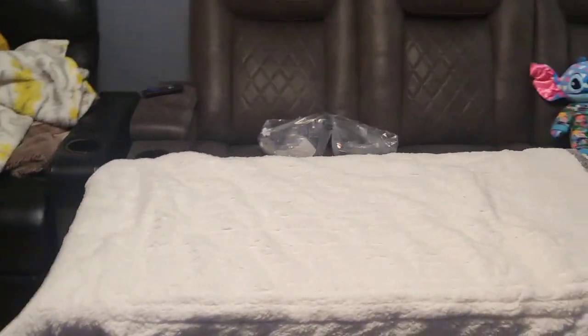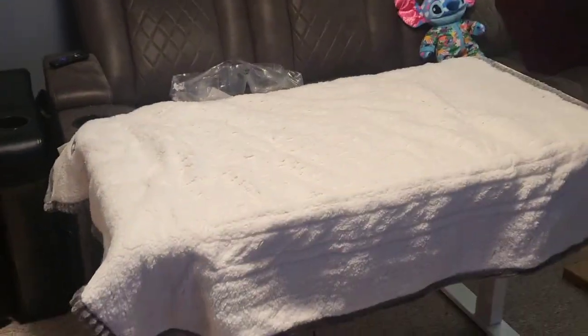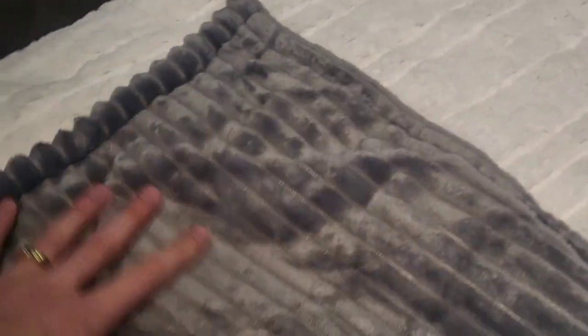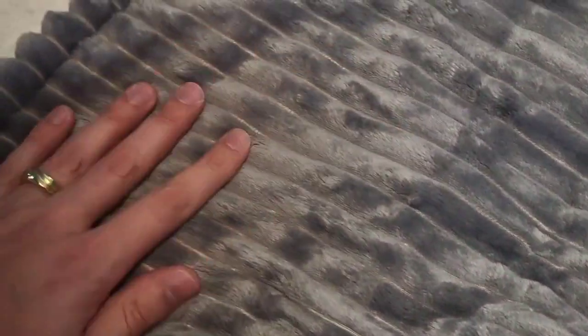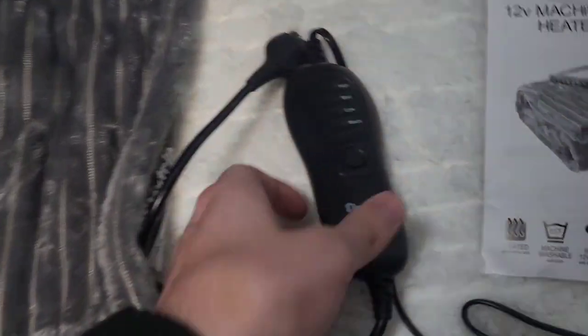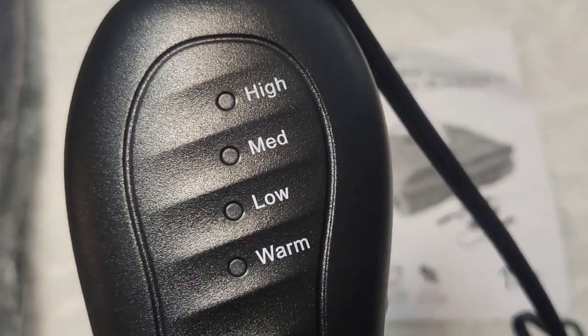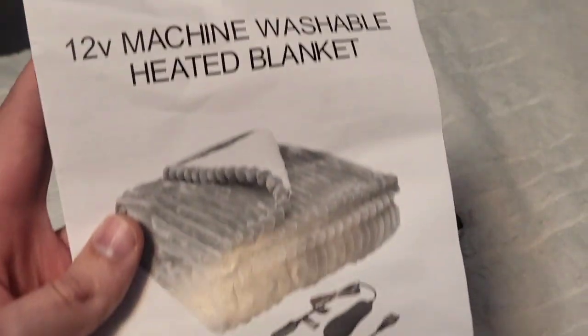It's hanging off the sides of my table, with a comparison next to a full-size couch. I love the texture, the colors, and the patterns. This side is really smooth and soft while the other is woolly and warm. Here's the electronic mechanism — it has four settings: off, low, medium, and high. This will plug into the blanket and into your cigarette lighter in your car.